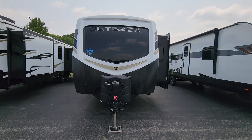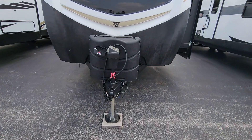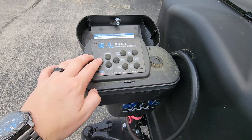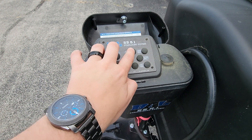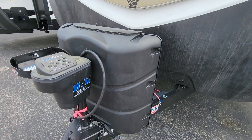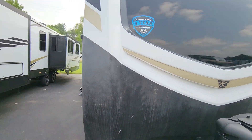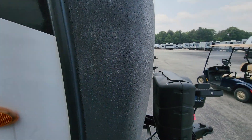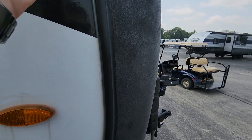All right, got a 328 Outback rear living. This one comes with the five points of contact leveling system — it's not auto level, so you do have to sit here, hit the power, turn retract or extend, then click which one you want to extend or retract. You still get the two 30-pound propane tanks on this one. You also have the warp front cap to keep damage down so it doesn't wear away as fast.